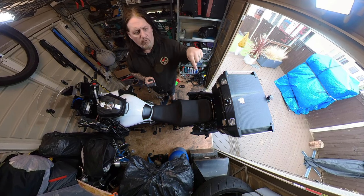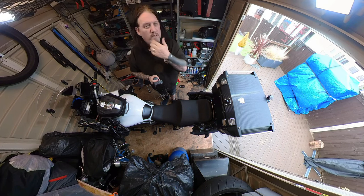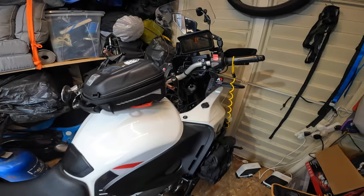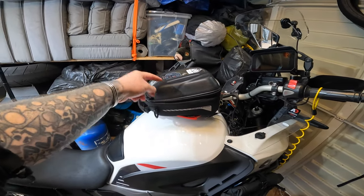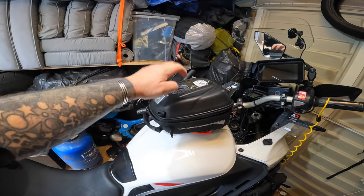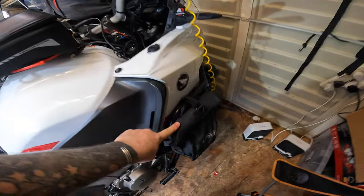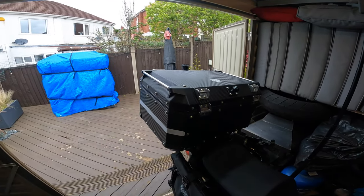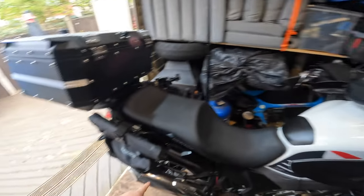In this video I'm going to go through how I pack the bike, what luggage I take, and what I take with me for a week's European tour. This is my bike setup: I go with the Givi tank bag — that's only the small one, I've got a 15-litre one — a tank bag, crash bar bags each side, and my 58-litre Givi top box. That's all I take.